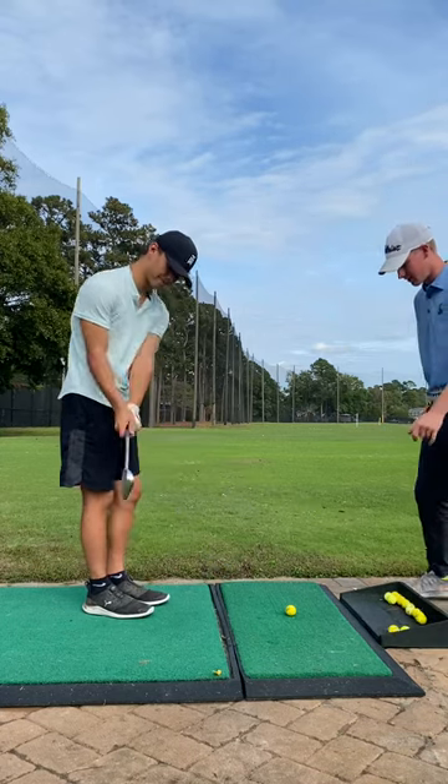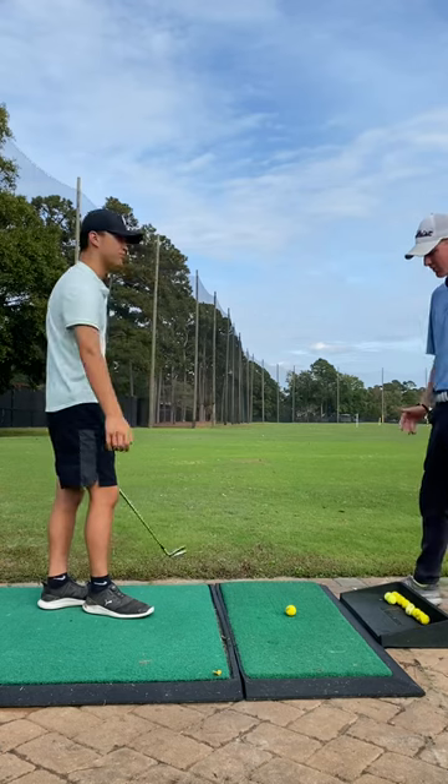Alright, so we've just finished up our lesson, now I want to give you a couple of key drills to work on.